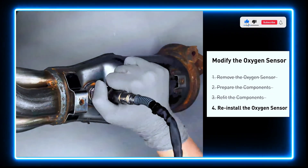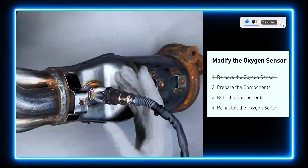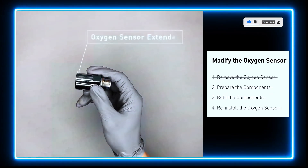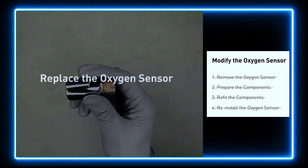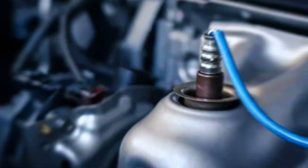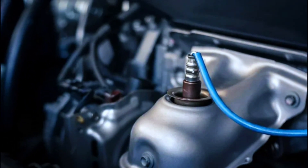If you find refitting the component is too complicated, you can also get some parts like an oxygen sensor extender or oxygen sensor socket to create that space. Or, you may replace the old oxygen sensor with a new one. And that's it — your new oxygen sensor is installed.